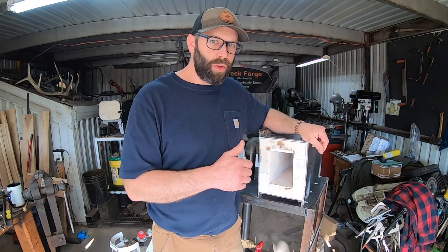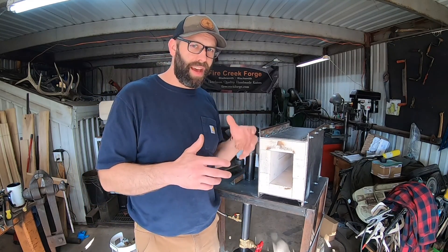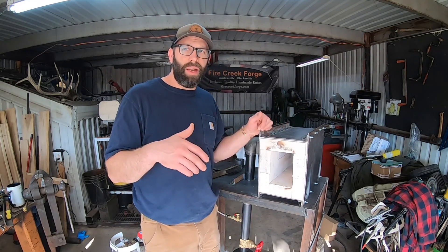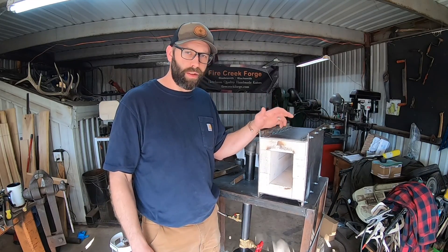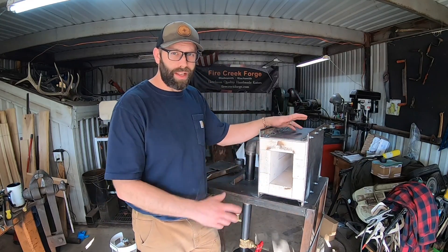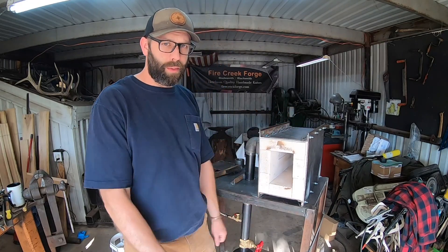Originally I wanted to do a full build video on the channel and I had mentioned that a while ago. But it kind of just came down to where I needed to get it done. I spent a couple of days last week getting this put together and finished up — except for doors, I still have to engineer that. But it's 90% done. One of my brothers was here and was able to help me with some of the fabricating, which helped speed up the process.